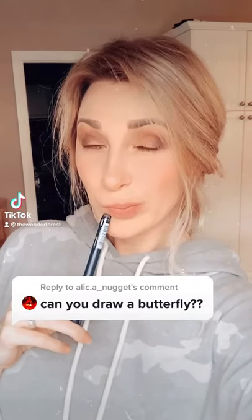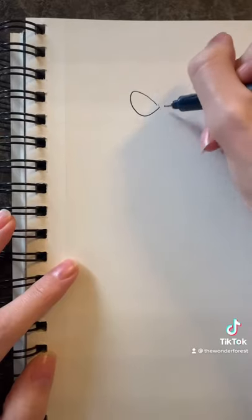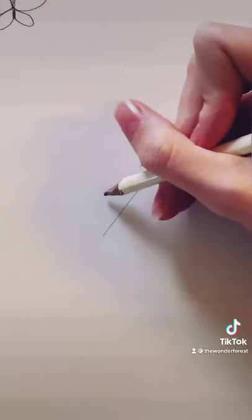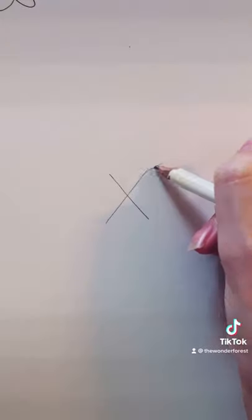How do you draw a butterfly? Wait until you see this trick. If this is how you normally draw a butterfly, try this instead. Start by drawing an X with your pencil — we're gonna build the whole butterfly off of this X.